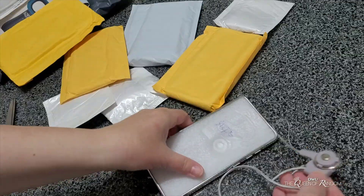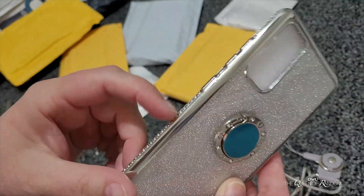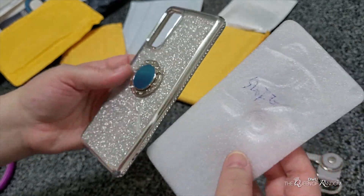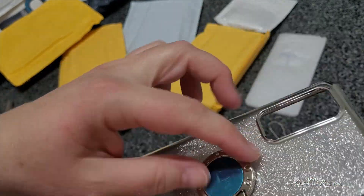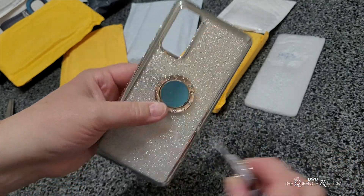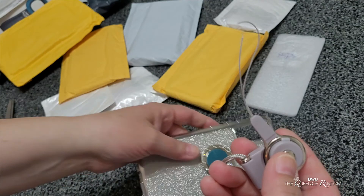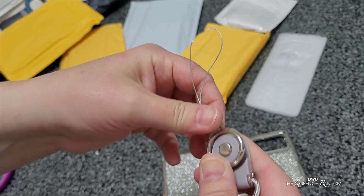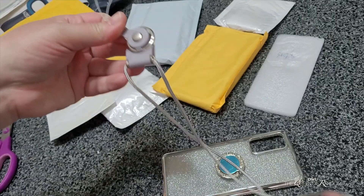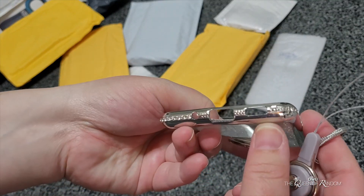Not quite sure what that's for — oh, that is pretty! This is super cheap, it's like rubber and plastic, but it's pretty. It has a little ring holder thing on the back. Oh, I get it — I guess if you want to put it around your neck or carry it as a purse, you can attach it.